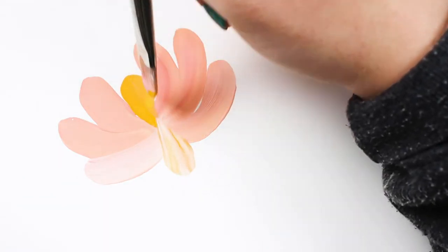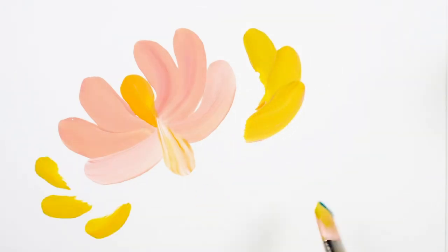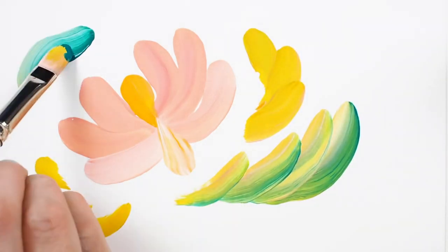This brush is a popular choice for painters using press and release techniques. With a slight twist mid-stroke you can get effortless petal and leaf-like shapes.